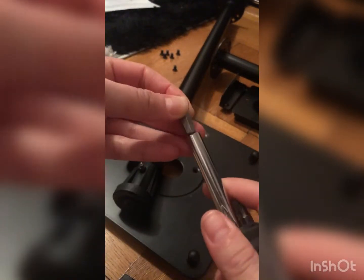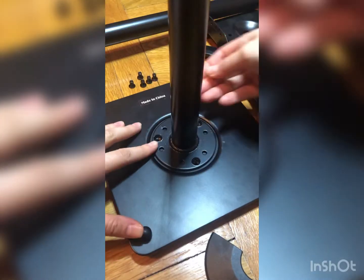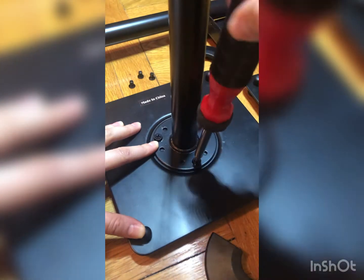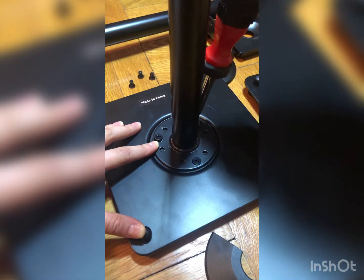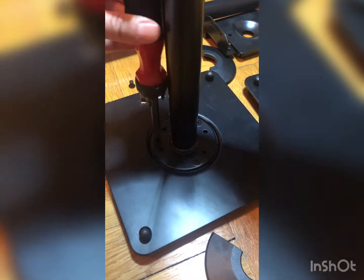Now we need a screwdriver because we need to fix the rod to the bottom of the stand. You can also screw this detail off the rod, or you can do it after. This is the upper part of the rod. Now is the actual fixing part — just putting the screws in their places and fixing them with a screwdriver.